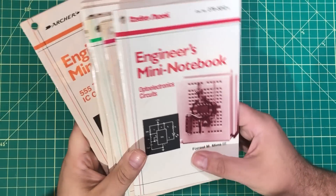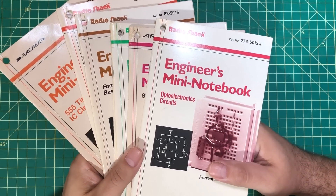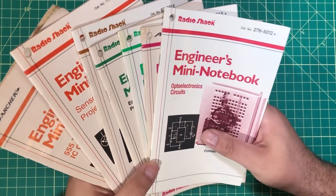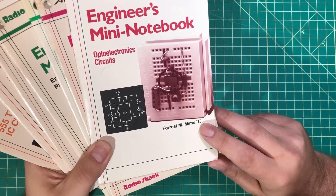Hello everybody, I hope you're having a fantastic day. I'm having a great day because I'm reliving my childhood. If you're anything like me, back in the 80s you would wander in the back corner of the store and you would find these Engineer's Mini Notebooks by a guy named Forrest Mims III.